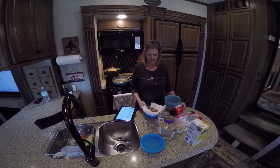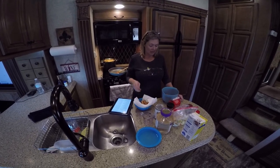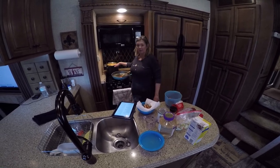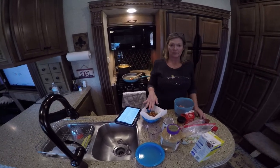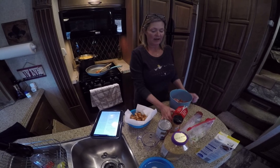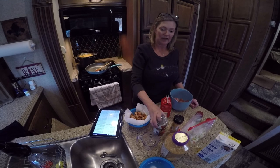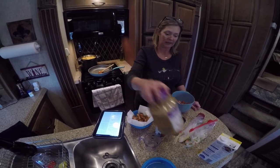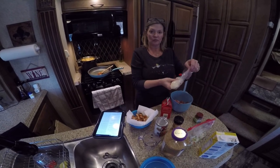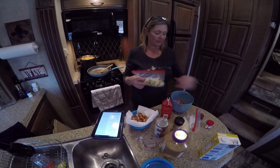I've now browned my chicken breasts — they were seasoned with Emeril's essence. Let me tell you everything in this recipe: a pound of penne pasta already boiled, three-fourths of a pound of chicken breast, three-fourths of a pound of andouille sausage, a half cup of whipping cream, a can of diced tomatoes, a teaspoon of garlic, a half cup of chicken stock, a half cup of Parmesan cheese, and a half cup of bell pepper and onion.